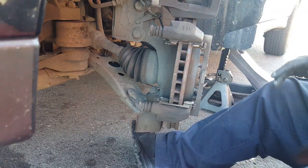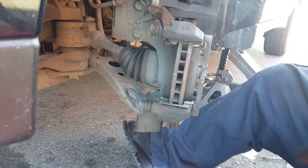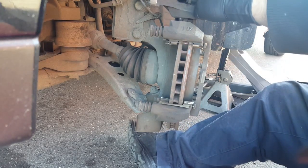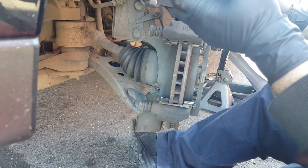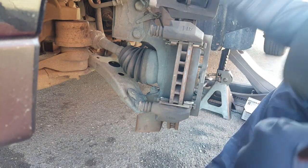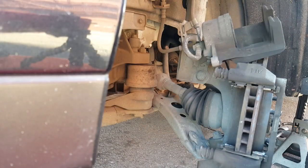Now what we're going to do is take one of the old pads, put it back here, and use a retractor tool — you can use a C-clamp or anything basically — and just compress the piston. Remember that I opened the cap for the brake fluid so it doesn't build up pressure. Then we're just going to slowly compress the piston inside. Now the piston is compressed all the way and we can use the new pads.